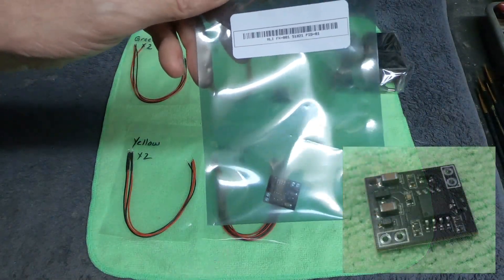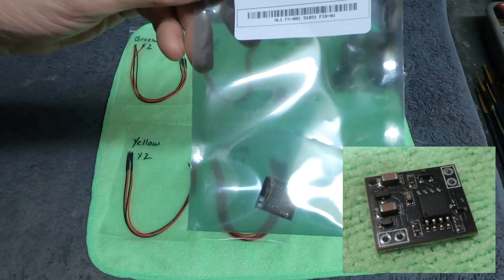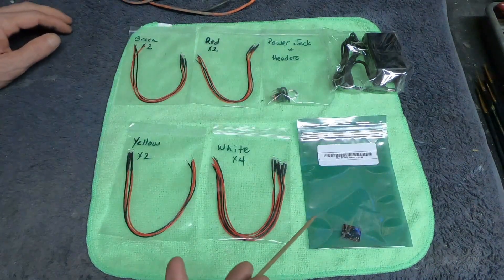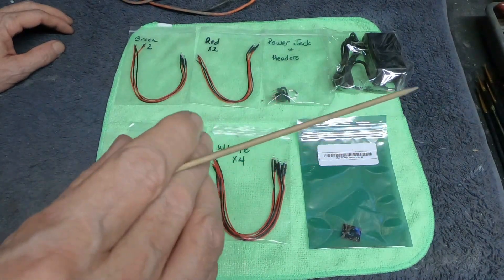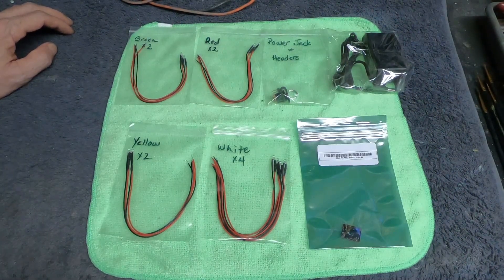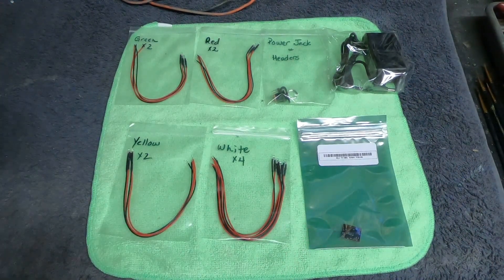I like to mount my control boards inside the model, and the 1400 scale Enterprise E kit is actually pretty tight on space inside, so this is going to work out really good. What this board basically does is two different outputs: you have a navigation output with a kind of a steady blinking lights effect, and then you have a faster kind of pulsing strobe effect. I'm not particularly worried about the exact timing matching the film — a lot of the Federation ships throughout most of the movies had a very similar blink rate for the navigation and strobe lights.